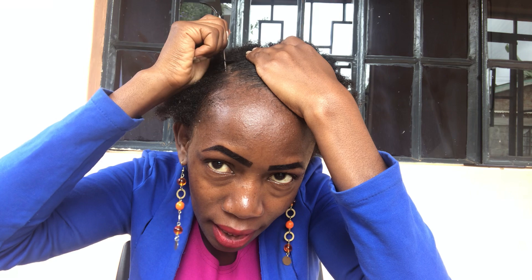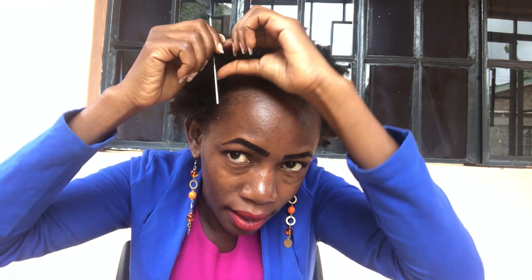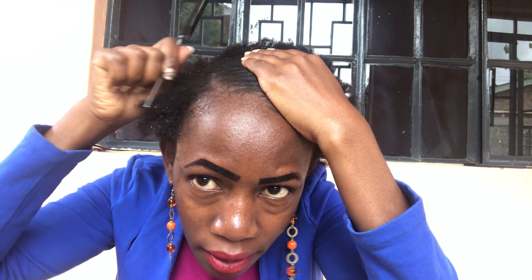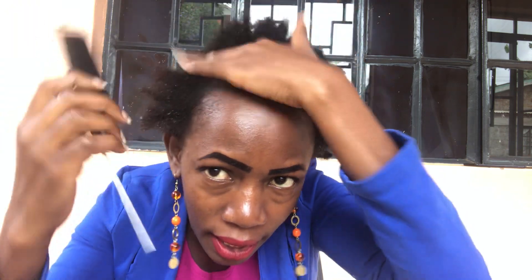I can't even make a straight line out of my hair — that's how poor I was at math in school! But we will work with what we have. We actually forgot the first step, which is to apply the living conditioner — just a little.